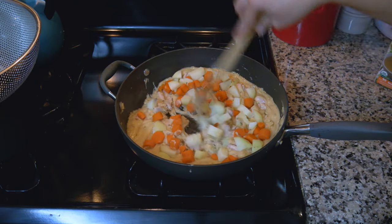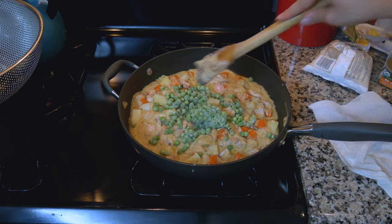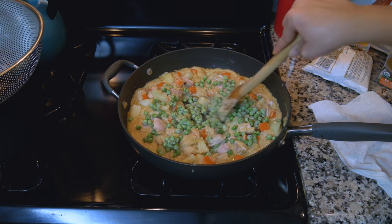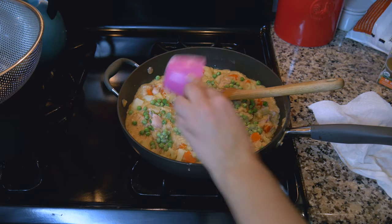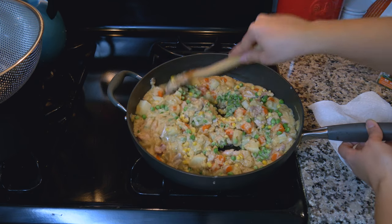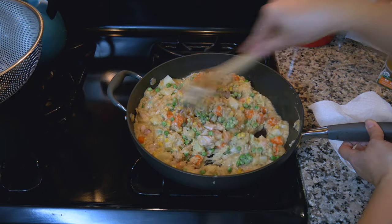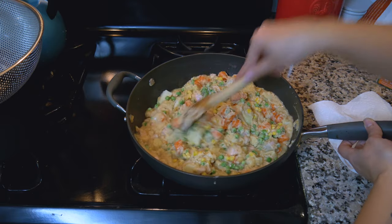Mix all that in — one cup of frozen peas and half a cup of corn. Looks so nice and colorful! I feel like this looks so healthy, but I don't know how healthy it actually is. Stir this up just so the peas and the corn are broken up and you don't have huge gobs.